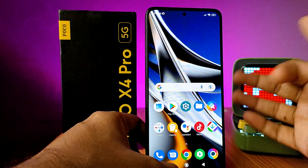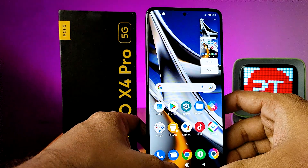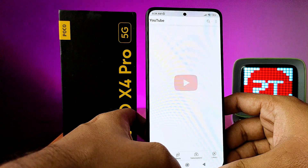The third method is using three fingers. Swipe down with three fingers on the screen and it will also take a screenshot. If you want to take a long screenshot, you need to open a supported app — I'll open YouTube.